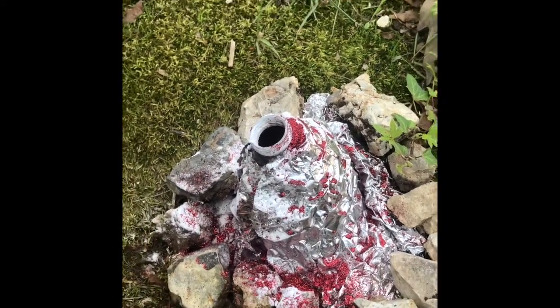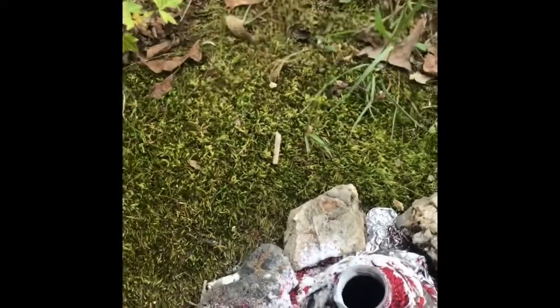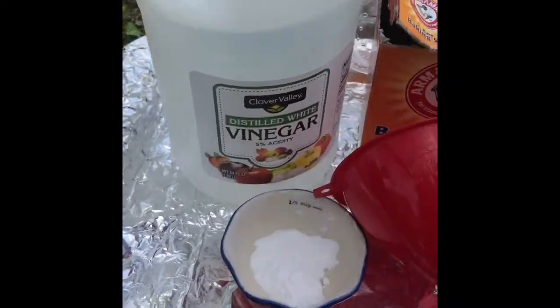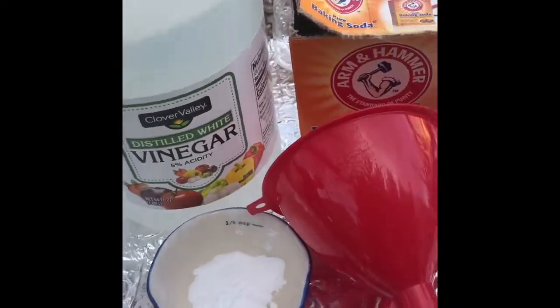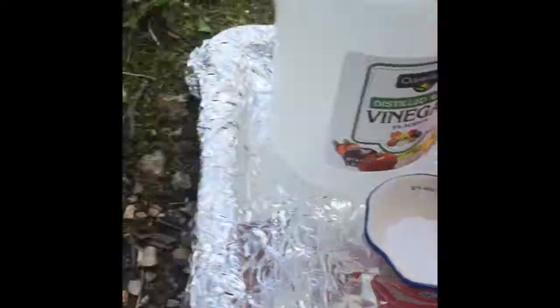We're going to erupt this one and then I'll give you instructions on how to make your own. It's really simple. Sawyer is going to help me. You're going to make this with vinegar, baking soda, and if you like to be a little extra you can add some glitter to it.